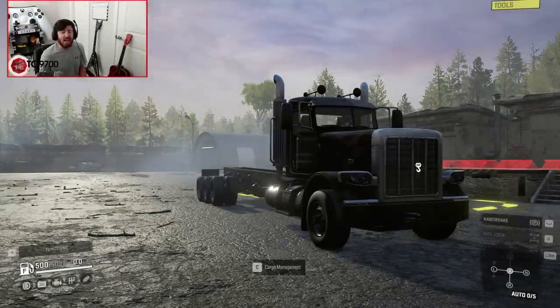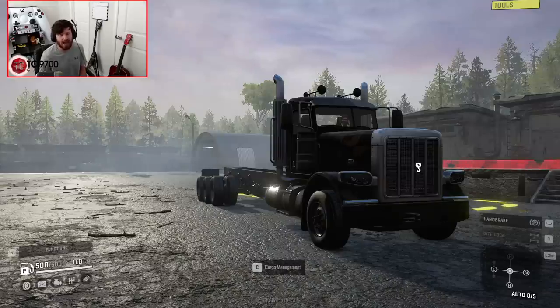Welcome back to SnowRunner, guys, and in this video we're going to be taking a look at the IX-3880.